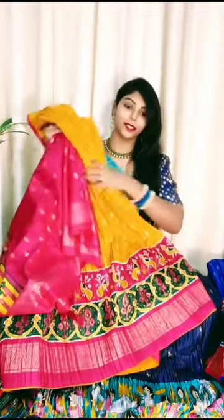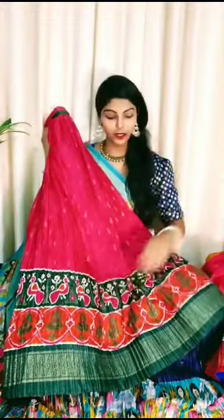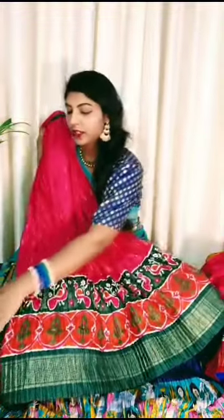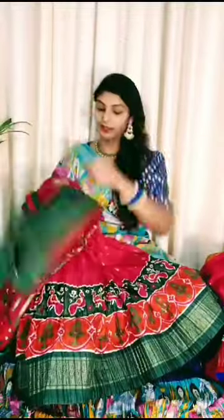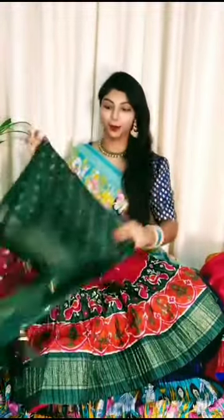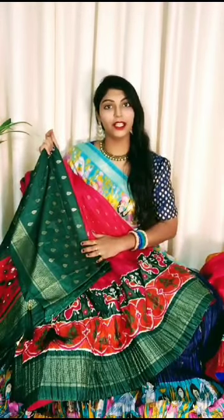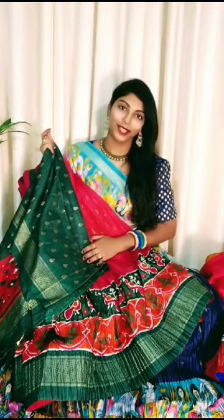One more color - the last color. Beautiful border koda same pochampalli border, and this is the dupatta - nice bright color combination. Bottle green color combination dupatta. Budget friendly, reasonable prices.